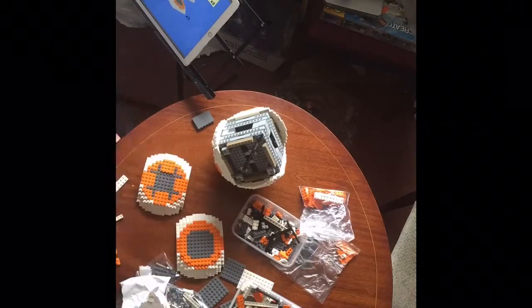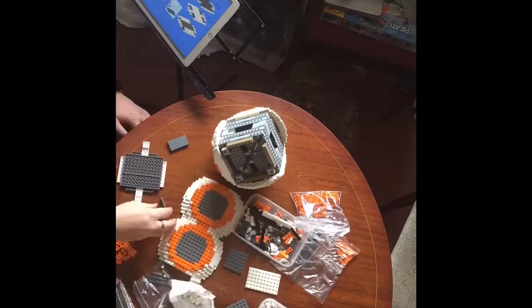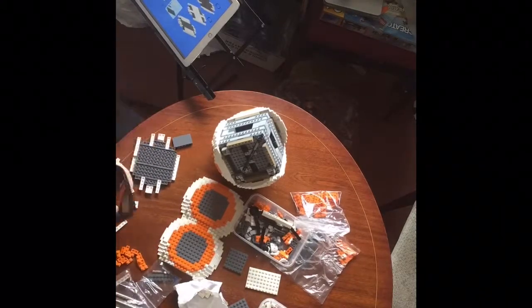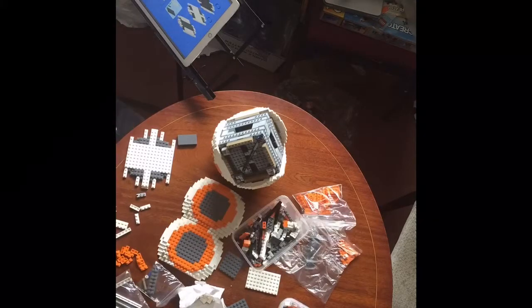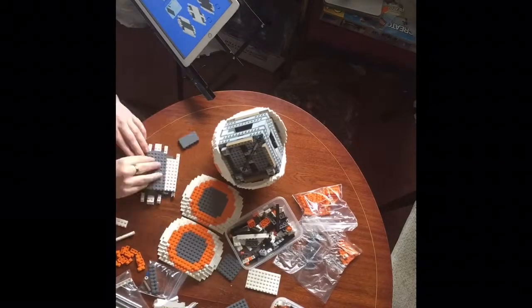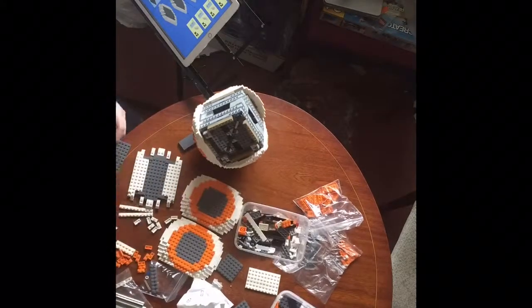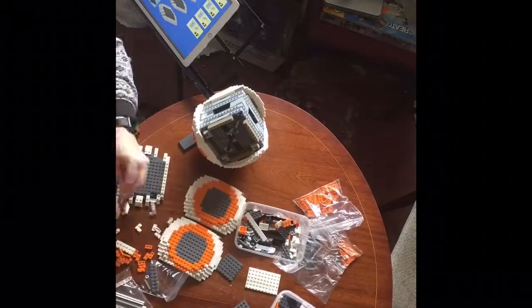The total build time was about eight hours, which is obviously a significant amount of time for building a model like this. By doing the fifth side, I think I was getting a little bit fed up with the repetitiveness. But it's something a little bit different — it is a custom design by Anio.